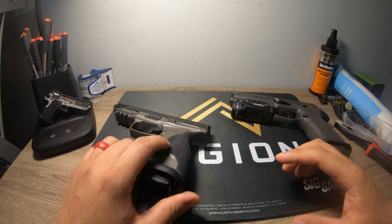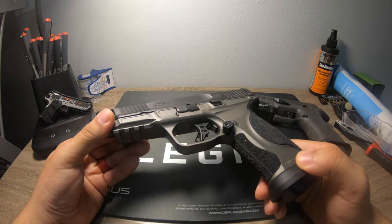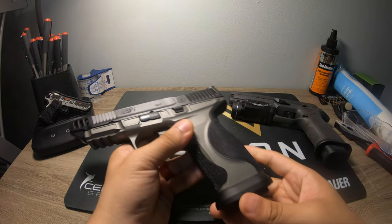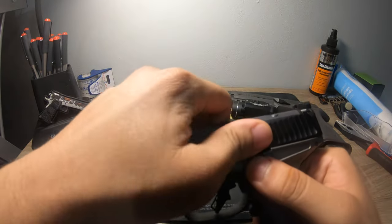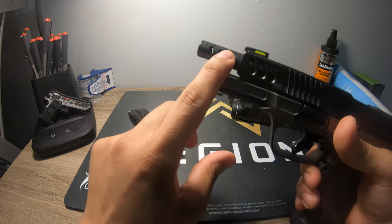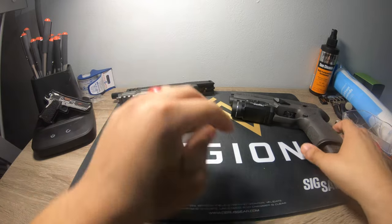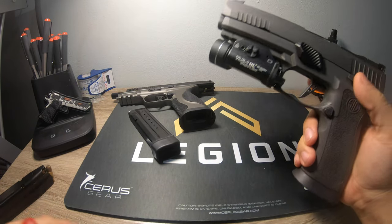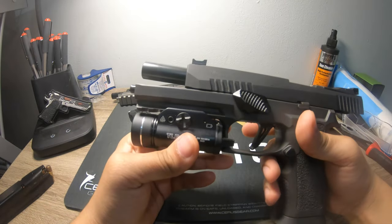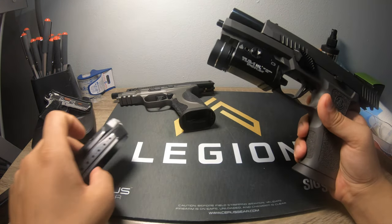We're going to compare the X5 Legion against the M&P M2.0 Competitor Ported. As you can see it's clear through — it's got six ports through on each side. Let's dive into these two. Safety check — I know this one has a loaded magazine, but nothing in the actual chamber. So let's start with the comparison of the two.